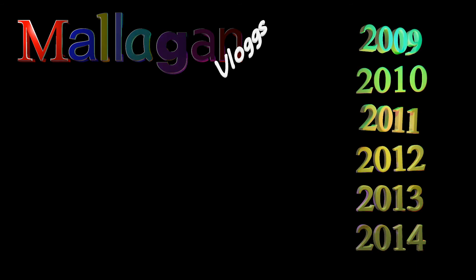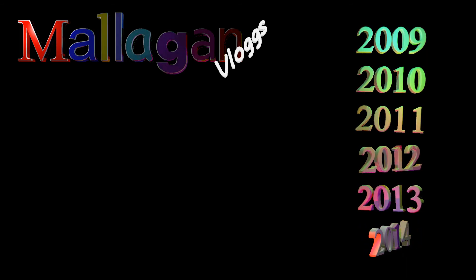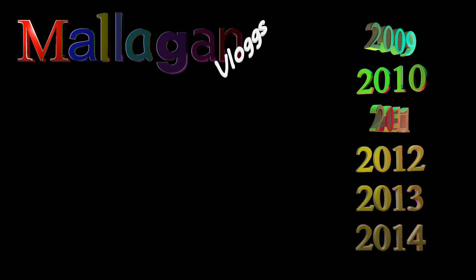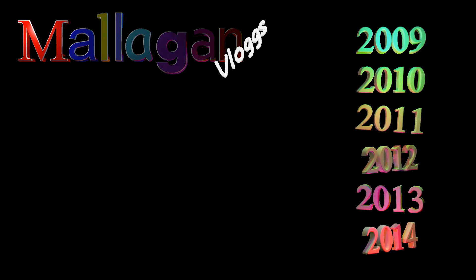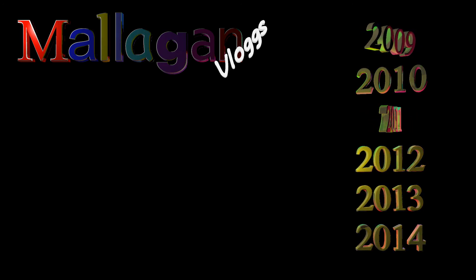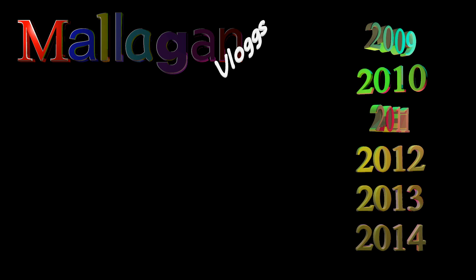Don't forget to subscribe to me because I'm the coolest thing you'll ever see. Don't forget to subscribe to me — because if you don't, you'll go to hell and I don't even care.